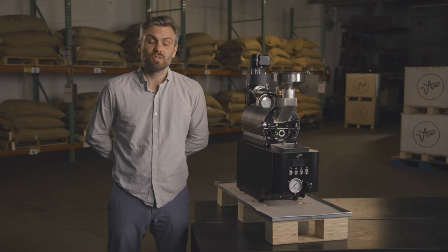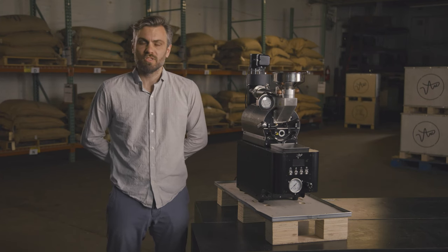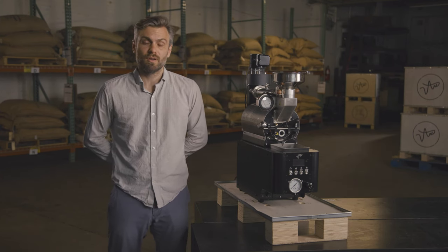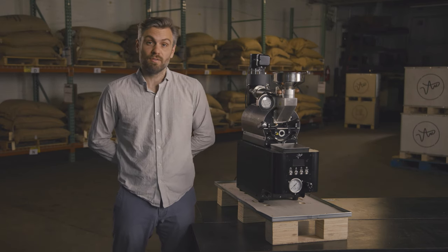The first thing that stands out is this is a closed drum sample roaster. It gives you tighter control over your sample roast so you're not as vulnerable to changes in ambient temperature or humidity in your roasting environment. It also avoids the problem that happens with open drum sample roasting of evaluating a coffee's color and smell while there's smoke coming out at the front of the drum.